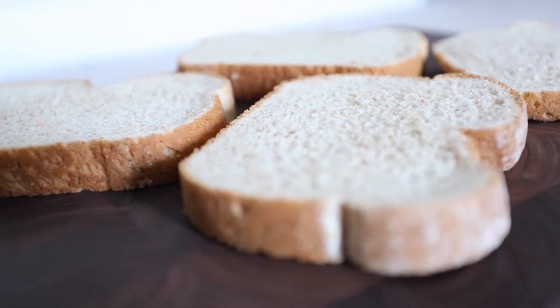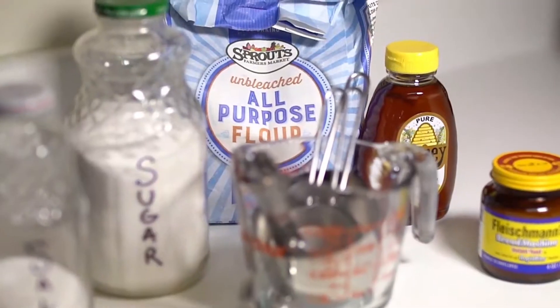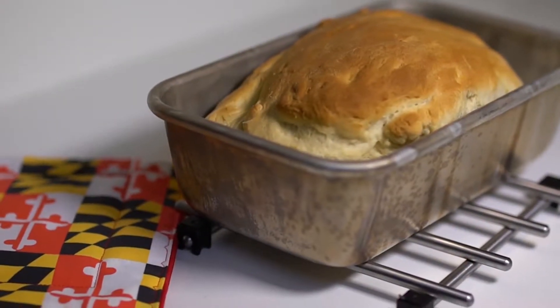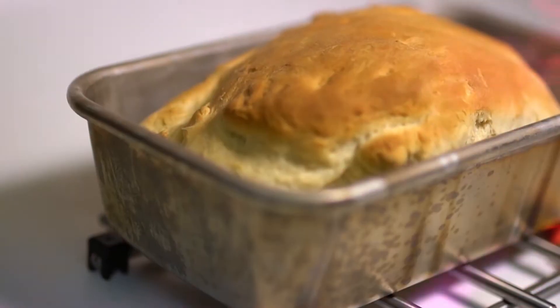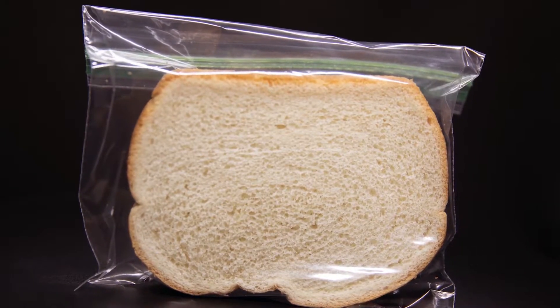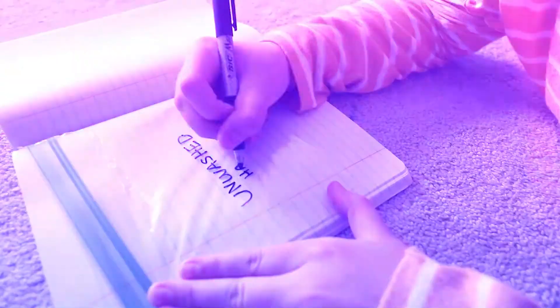First, you'll need a few slices of bread, preferably fresh made at home or from a bakery. The fewer preservatives, the better. You'll also need clear, resealable bags — one for each slice of bread used in the experiment.